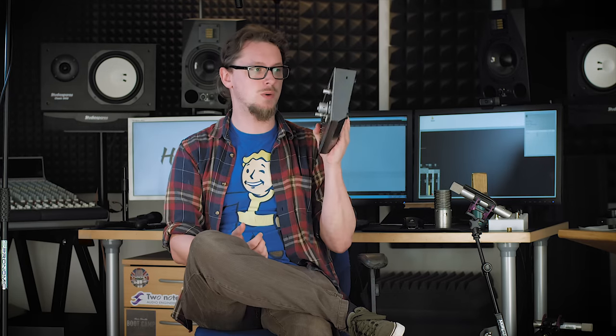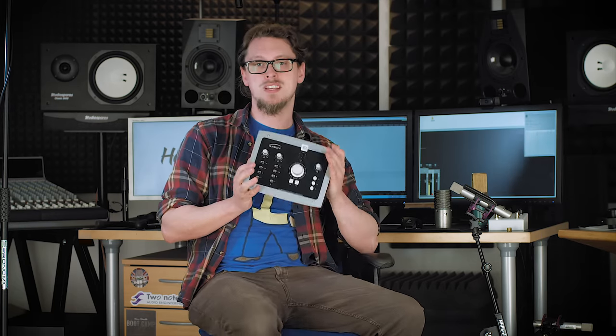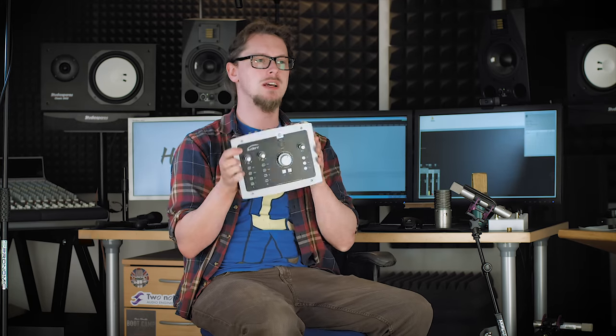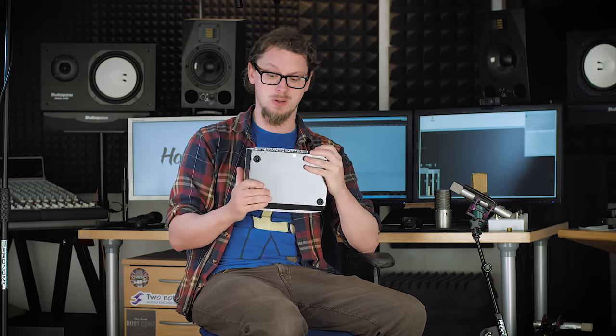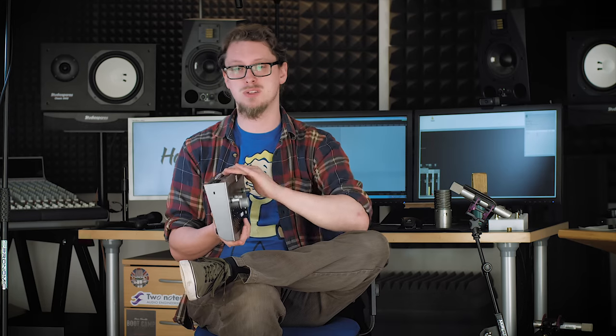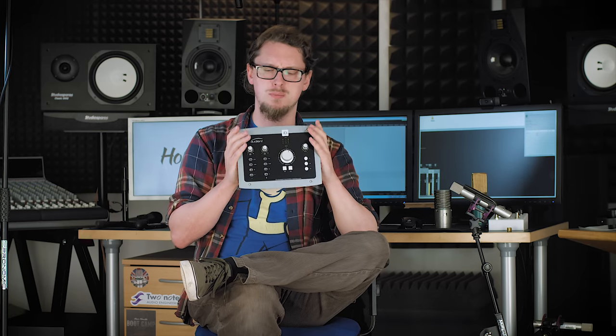There's a lot going on for the money here and that is one seriously solid interface. As of time of recording, one of these is £299, which is maybe $400. What you're getting here from all the features I've talked about is an absolutely incredible piece of kit. I have to say that I've made the leap — I used to work with other audio manufacturers and I've become an Audient guy. I've been so blown away by the quality of not just this, but the ID4, which is very portable and incredible quality for the money.